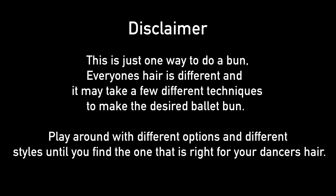A quick disclaimer before we begin. This is just one way to do a bun. Everyone's hair is different, and it may take a few different techniques to make the desired ballet bun. Play around with different options and different styles until you find the one that is right for your dancer's hair. Alright, let's get started.